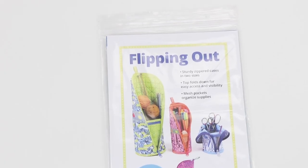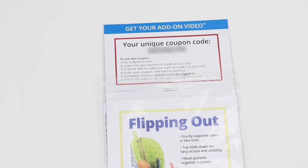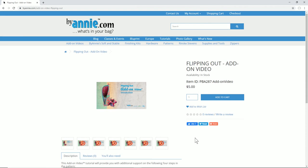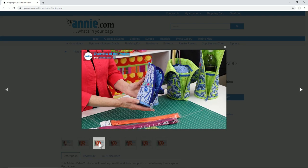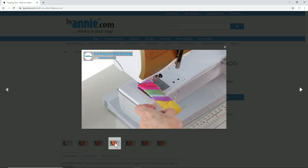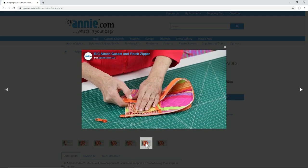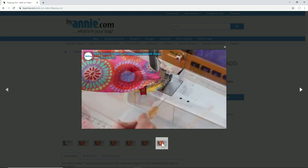Once you've purchased the Flipping Out pattern, be sure to visit ByAnnie.com and use the unique coupon that came with your pattern to get the add-on video at no charge. This helpful video series gives an overview of the project and covers creating the bias binding, preparing and attaching the zipper, attaching the gusset, finishing the zipper, finishing the bottom of the body, and attaching the base.